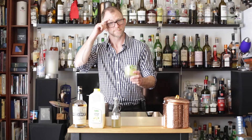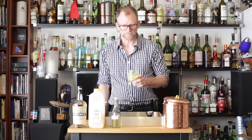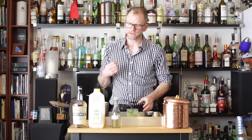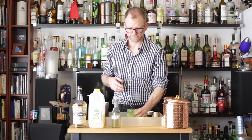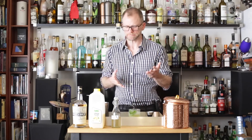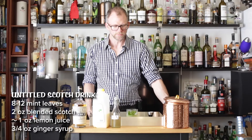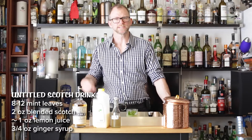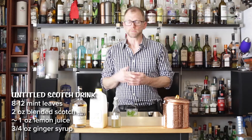There's something really great about the iodine kind of flavor that you get in scotch that goes well with ginger and lemon. And the mint just brightens it up. It's a little sweet, actually, so we need about a scant ounce of lemon juice — a little bit short of a full ounce. Any whiskey will do with this drink, but I really like it with scotch. Try it with bourbon if that's what you have at home.